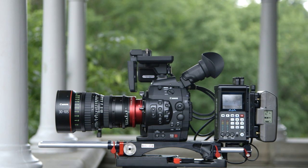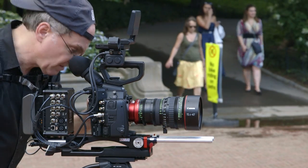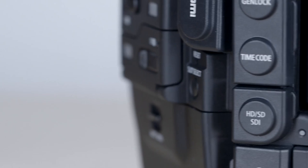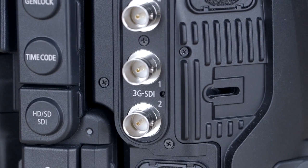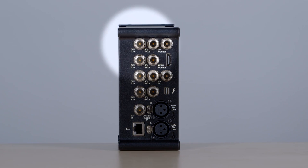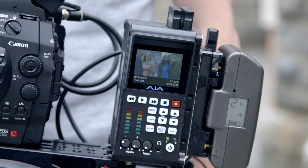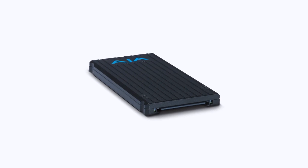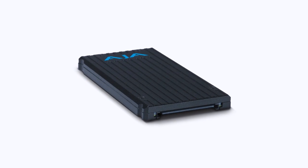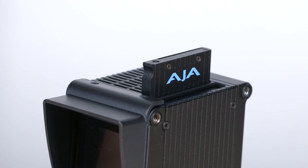An uncompressed 4K RAW signal is compact enough that, at a frame rate of 23.98, only a single coaxial BNC cable is needed between the C500's first 3G SDI terminal and the KeyPro Quad. Upon input, the KeyPro Quad instantly debayers the uncompressed 10-bit 4K RAW signal and captures it to 4K ProRes 4444. This is recorded to a special KeyPro Quad solid-state drive, or SSD, called an OJAPAC, which fits into one of the two slots on top of the KeyPro Quad.